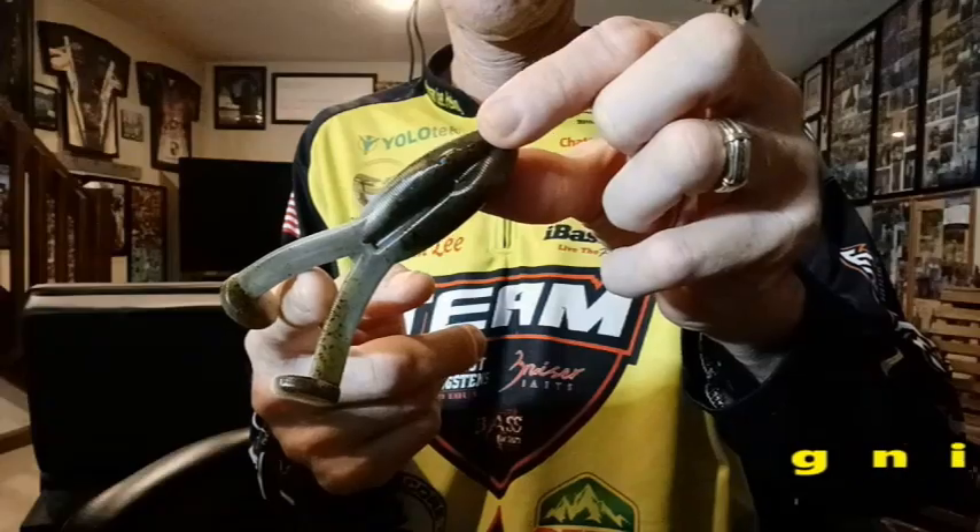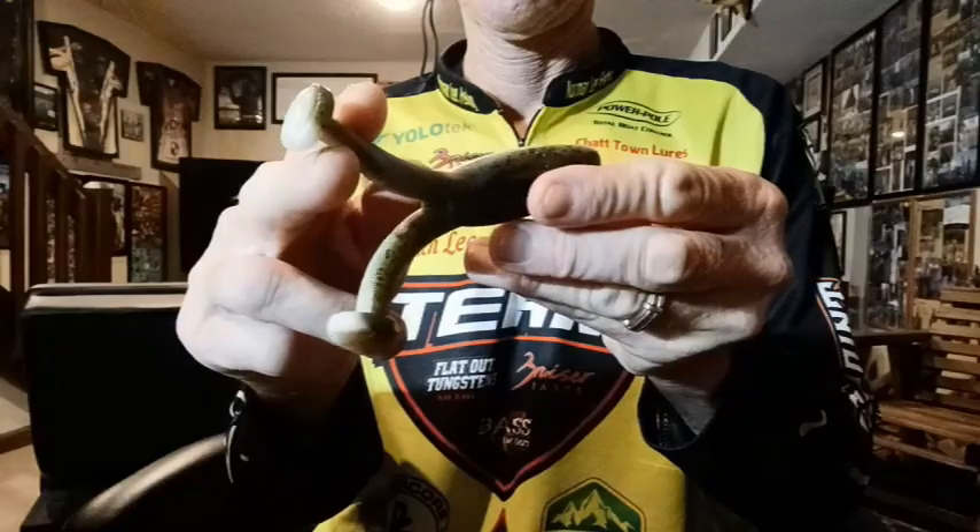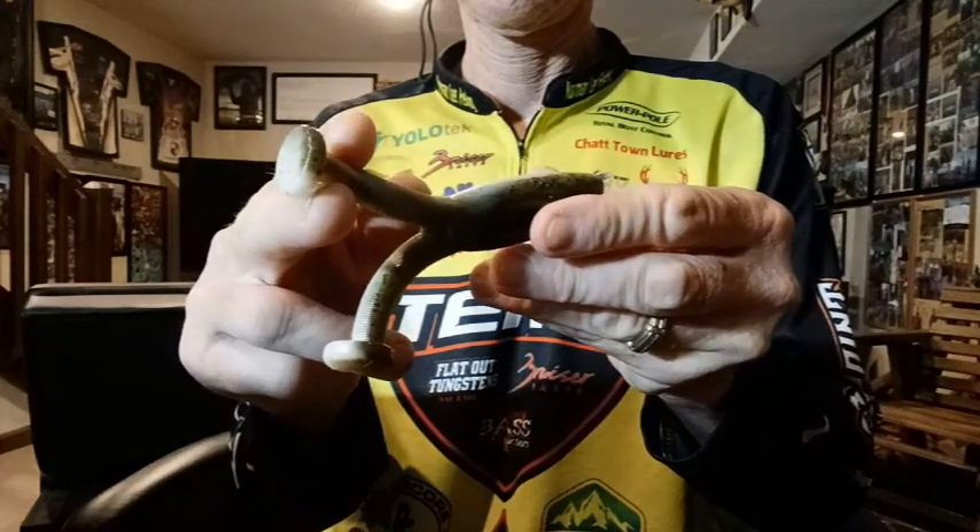Now let's talk about the Kickin' Frog on steroids — this is the Kickin' King. The larger profile of this bait, combined with the Colorado blade-shaped feet, gives three to four times the water displacement and surface noise compared to the Kickin' Frog. The jaw-dropping adrenaline rush when that big bass comes up from behind and annihilates the Kickin' King is just off the charts. Big baits, big bass — you've got to have this giant killer in your boat if you love frog fishing.